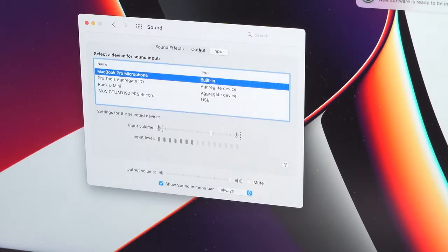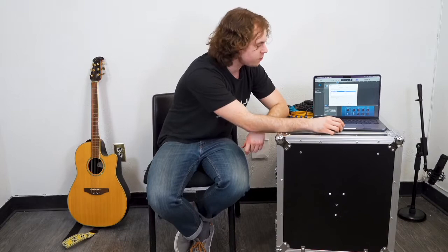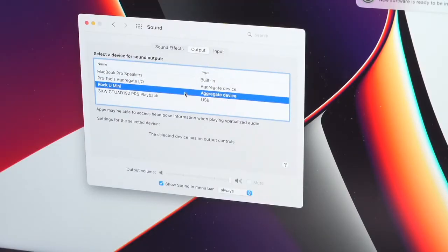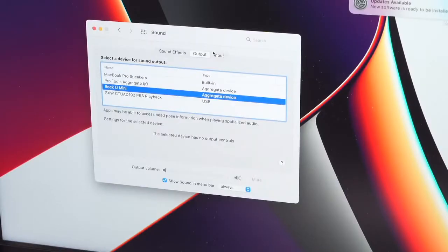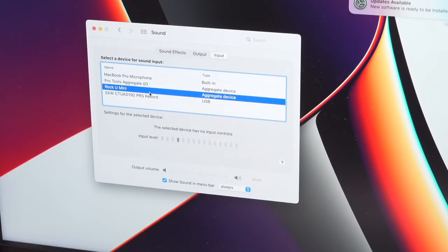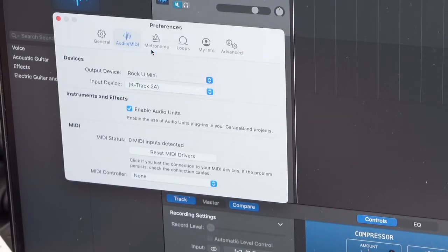We'll switch the input and output device to the interface we're using. Starting with the output device, click on Output, and you'll see a list of different devices. I'm going to hover over the Rockville Mini and click on it to set it as the output device, then do the same for the input device. We're also going to want to do this in the sound settings of our DAW as well — click on the output device, hover over Rockville Mini, and click on it.